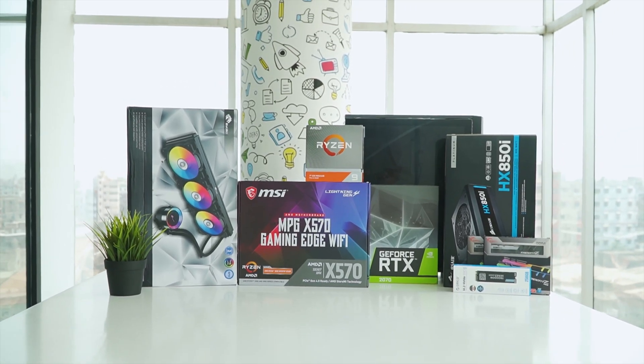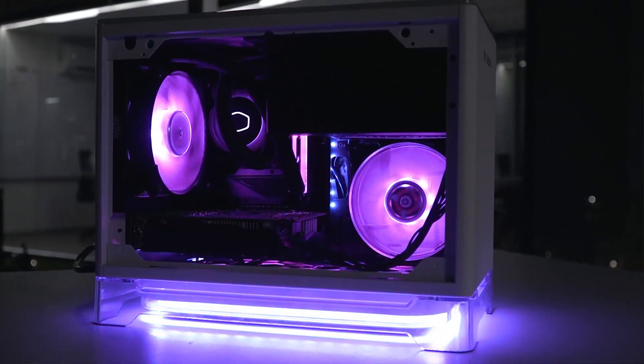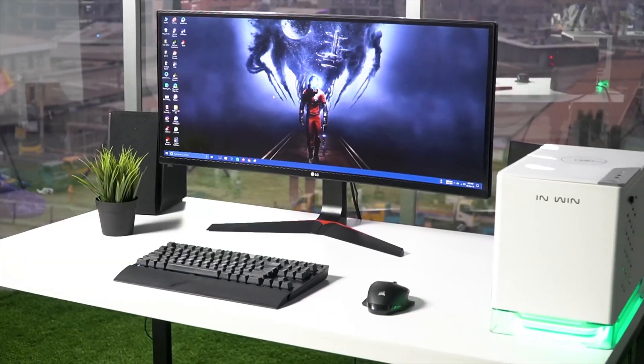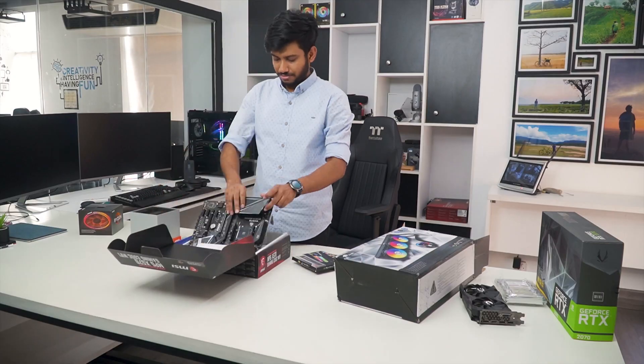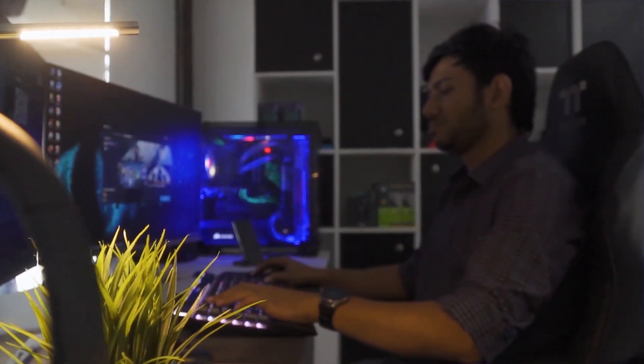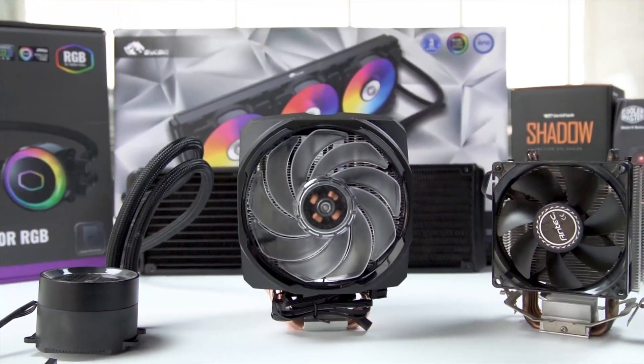TechFluenza delivers a complete buying guide for tech enthusiasts. Here we try our best to make you pick the best PC components, laptops and other tech gadgets with brief technical information, pros and cons, ratings and recommendations. Our tech expert team tests, reviews and benchmarks thousands of products to come up with the list of the best and latest products along with recommendations for the viewers. To know what is the best choice for you, watch the full video and check the description for the purchase links.